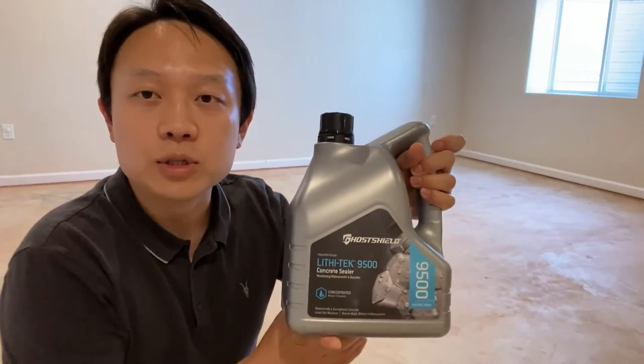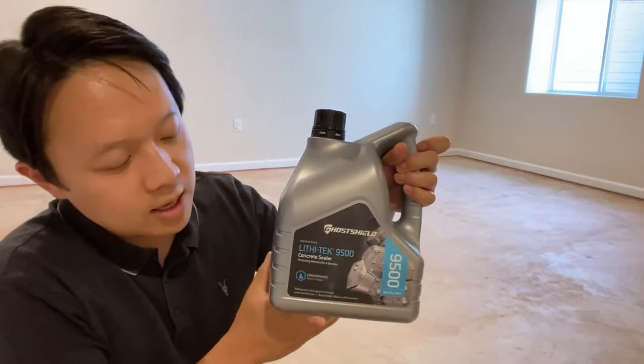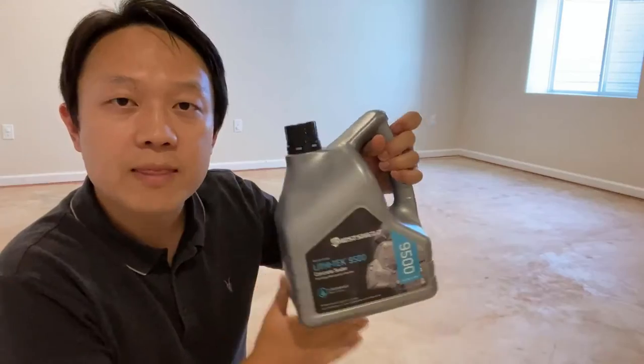The product that I'm using today will be this Ghost Shield Liquid Tech 9500, and it will waterproof and strengthen the concrete. This is a DIY product that you can easily apply at home. So let's go for it!